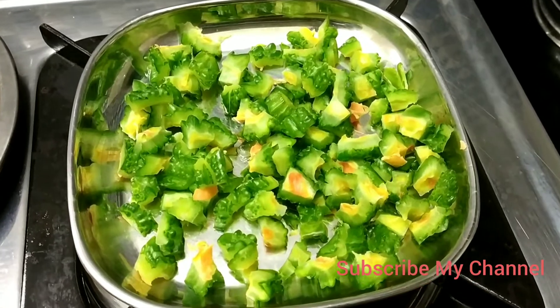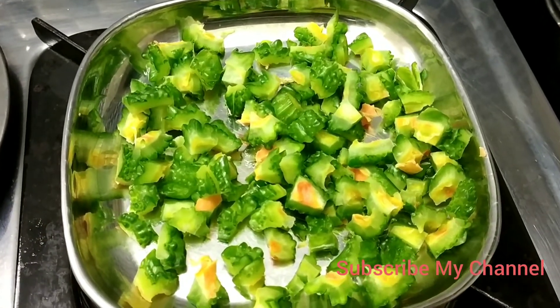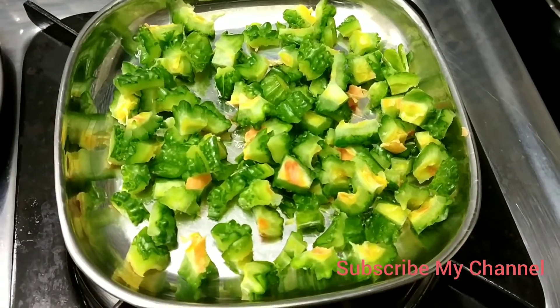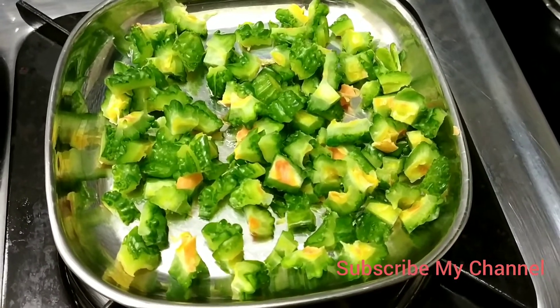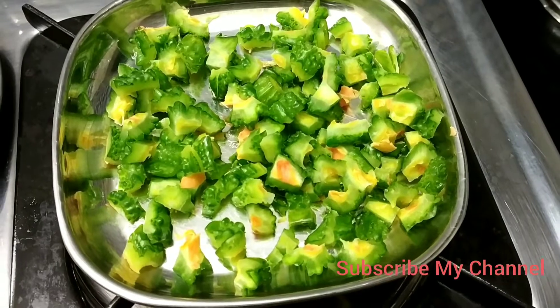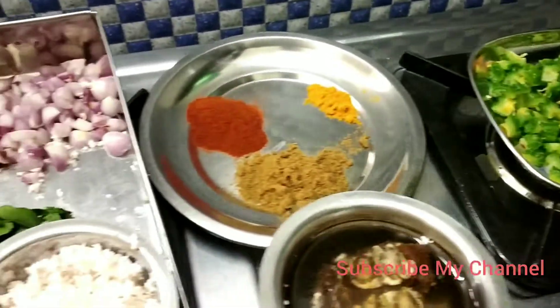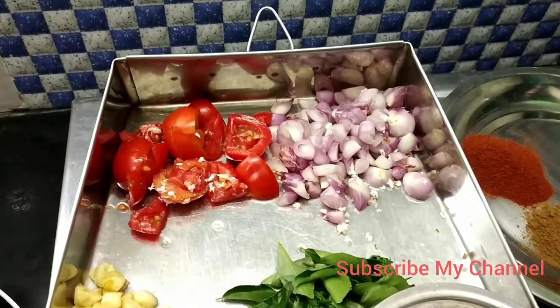Let's start the episode of the video today. Hi friends! Today we will look at how to take the food, and we will take the food. Now let's get a better food process. We will take the food to eat.